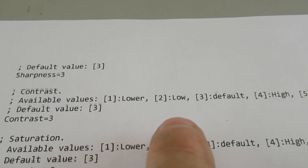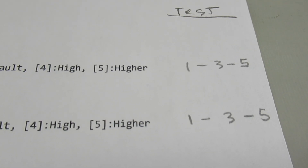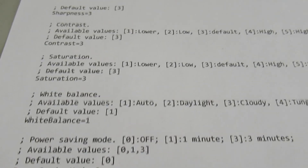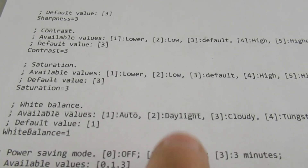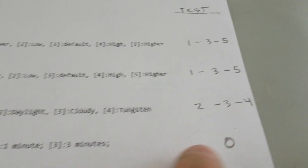Contrast can be adjusted from 1 through 5; the default is in the middle at 3. I'm going to do 1, 3, and 5 to see if I can spot a difference. Saturation — the color saturation — also defaults to 3 in the middle, and can be set anywhere from 1 to 5. I'll do 1, 3, and 5 on that test as well.